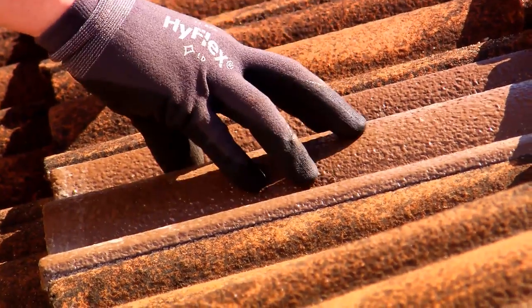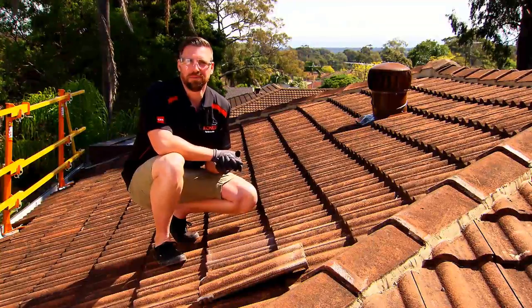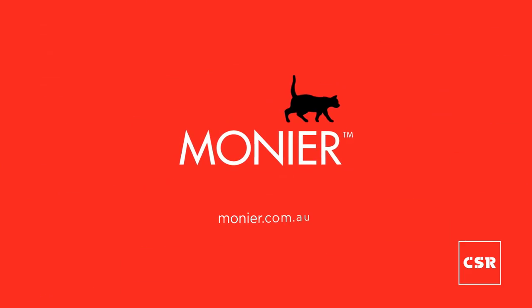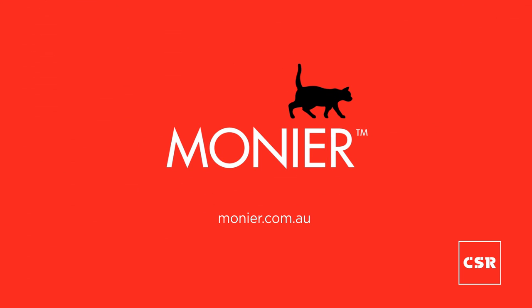Here you can see a colour mismatch between the new and the old tile. Monia top tip: change out your broken tile with an old existing tile from a less visible area in the roof. For more information on the Monia product range, or to get in contact with a roofing professional, please go to the Monia website.